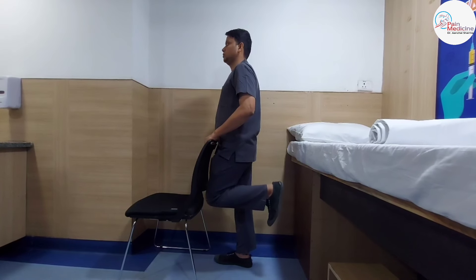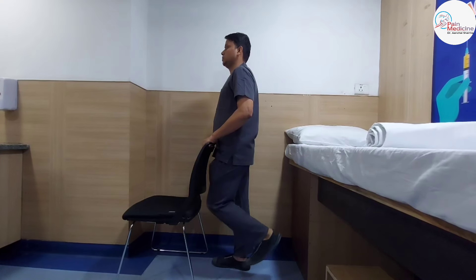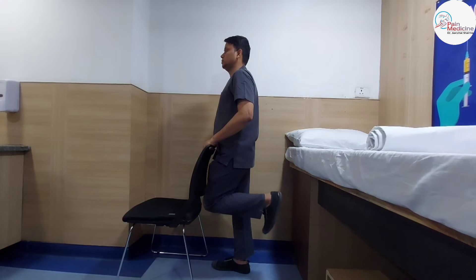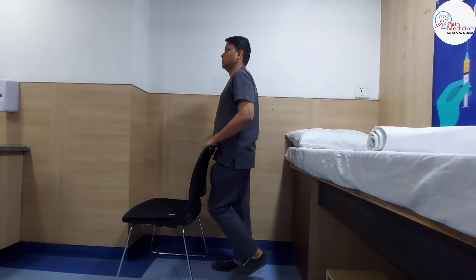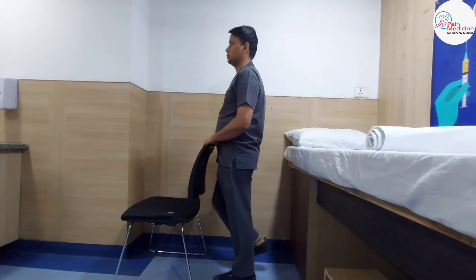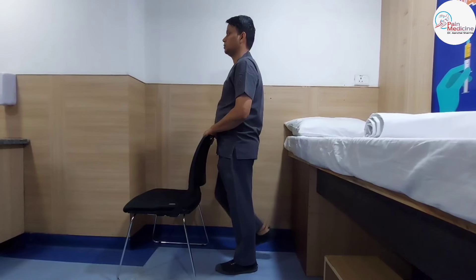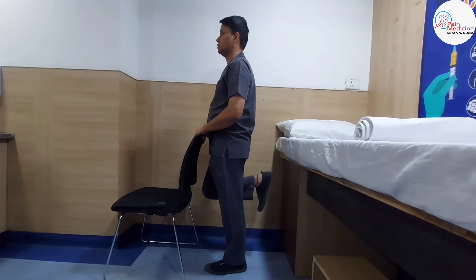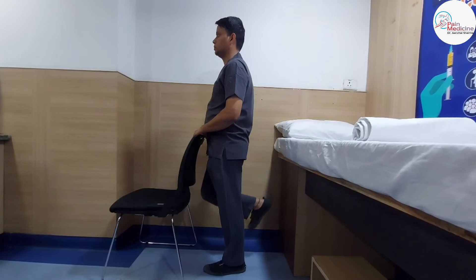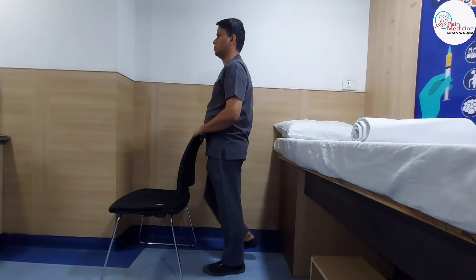We will do five repetitions: raise the leg up, hold for 5 seconds — 1, 2, 3, 4, 5 — and then go down. Repeat for the second, third, fourth, and fifth time. Then change to the other leg — raise the leg to 90 degrees, hold for 5 seconds — 1, 2, 3, 4, 5 — and come back. We repeat 5 repetitions on each leg.